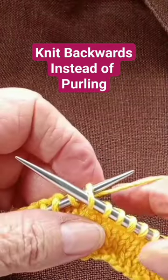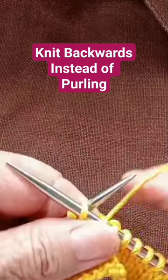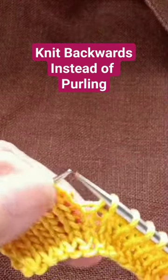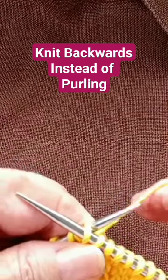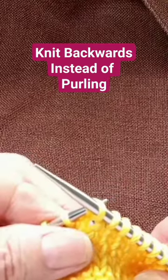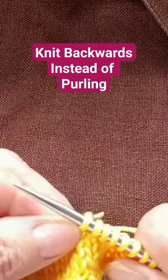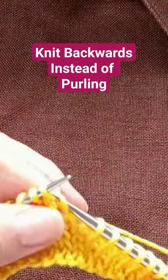Pick up the next stitch on the right side of your work from the front to the back, yarn over, and bring that stitch through. Again, pick up the next stitch from the front to the back — the yarn goes from the back to the front — and bring it to the front again, back to front. And that's how it's done.